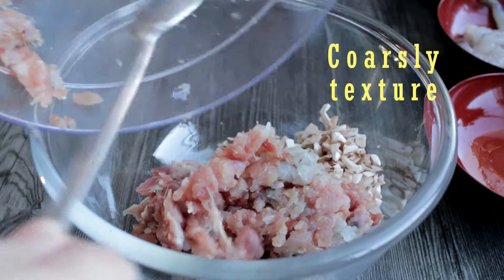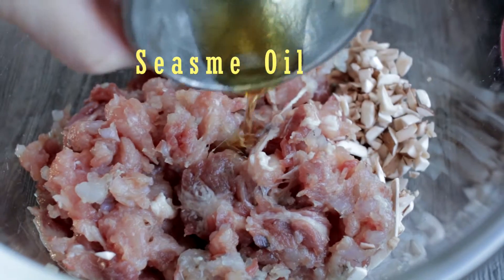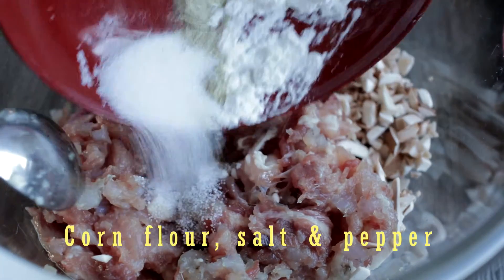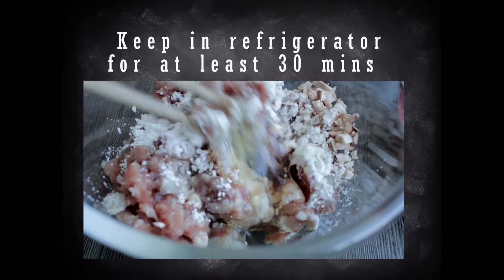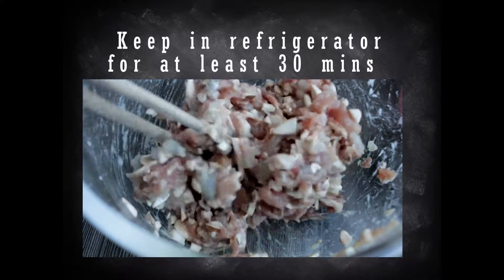Add the chopped meat into the mushroom and season it with a bit of sesame oil. Next, add the corn flour, salt, pepper, and egg white. Once they are mixed well, keep them in the refrigerator for at least 30 minutes or overnight before use.